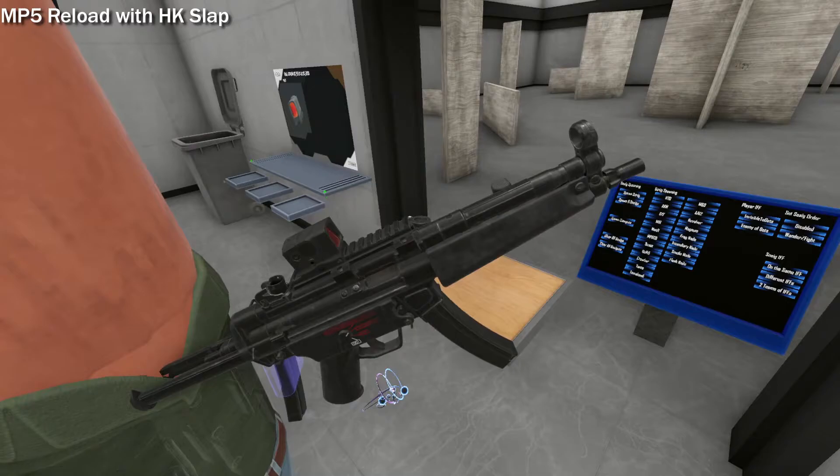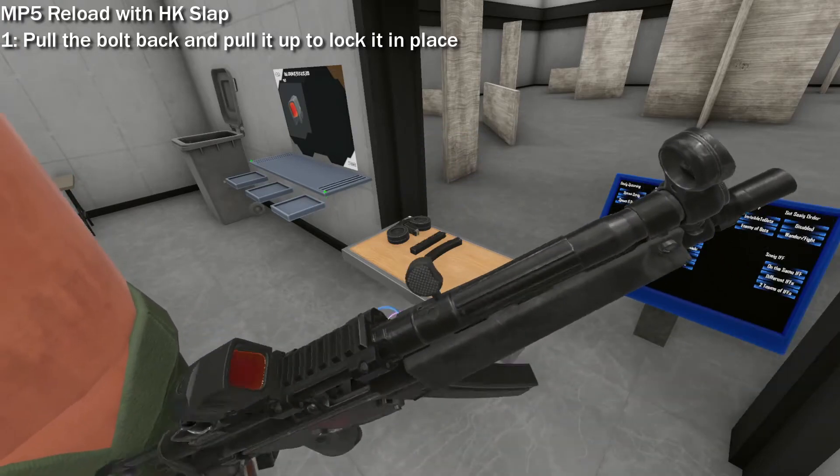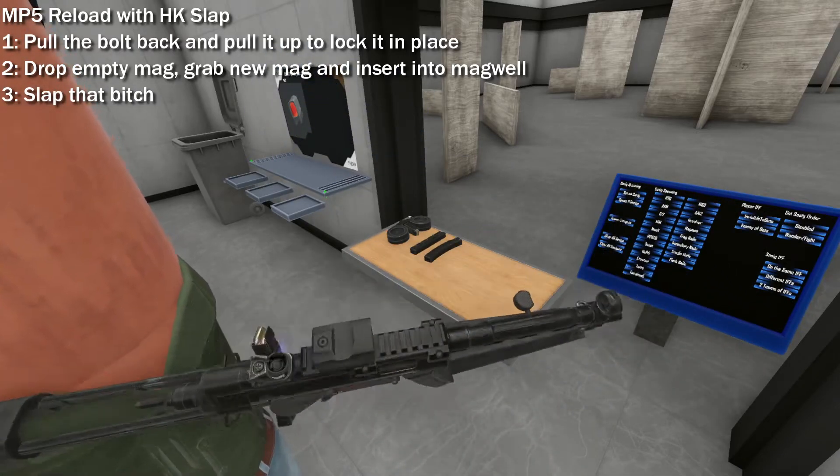Now for the infamous HK slap reload. Start by pulling the bolt back and, while still holding it, pull it up to lock it in place. Then drop the empty mag and insert a new one into the magwell. End by literally slapping the bolt thing, and the SMG is ready to shoot.